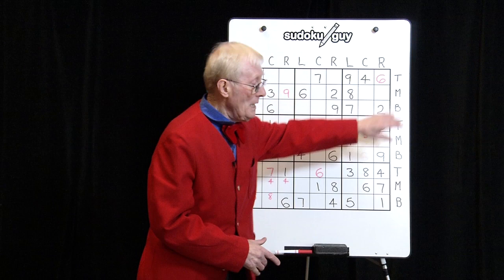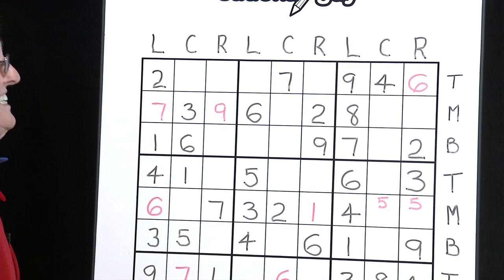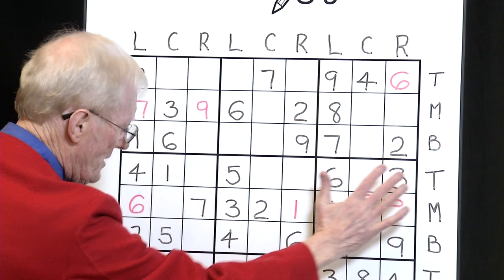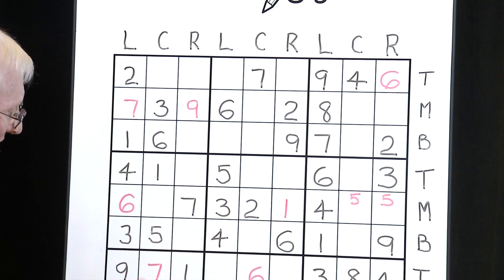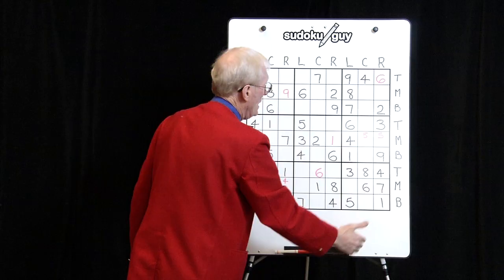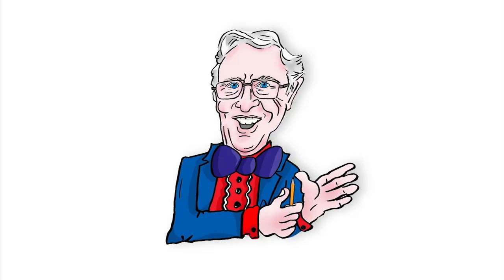First of all we'll do TMB, and in that last lesson we showed you how to do TMB. On this puzzle we've already done TMB and as a result we've got these red numbers. Now let's say we've gone through TMB, then we go to step number two which is called LCR. LCR stands for left column, center column and right column. Similarly we have the left column, the center column and the right column, and we have a system to show you how to do that technique. Let's look at lesson two now.